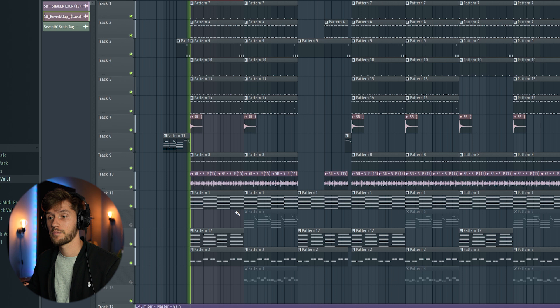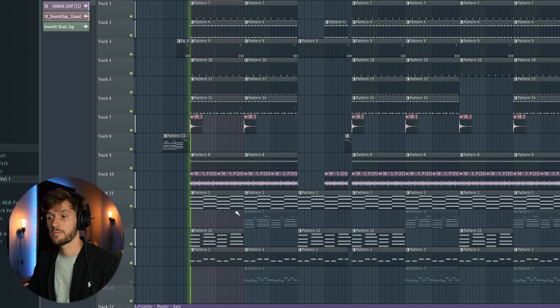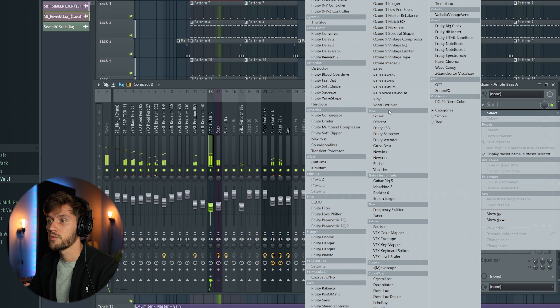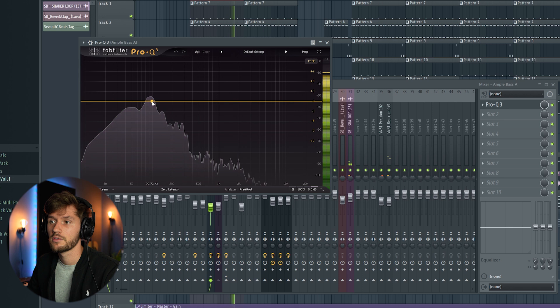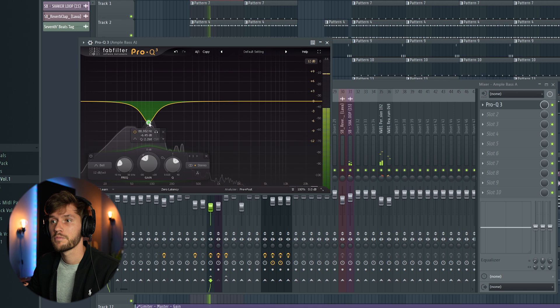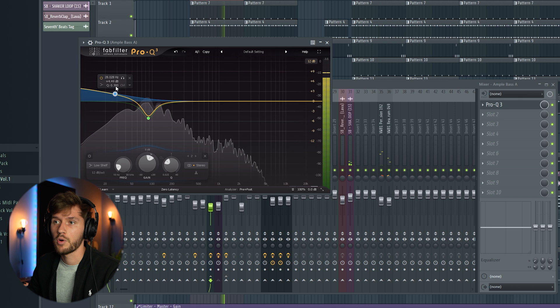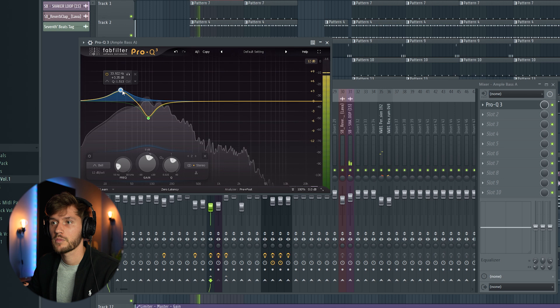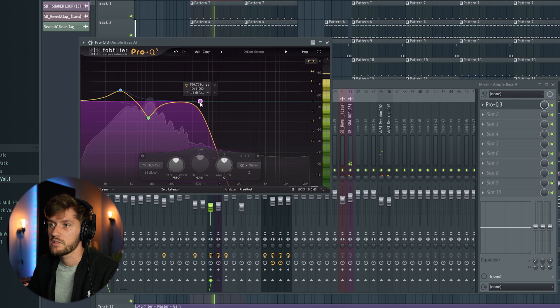Now we're going to add the bass line. As you can hear, it contains a lot of low and mid frequencies, so I'm going to add an EQ to make it glue together. This element contains a lot of frequencies around 90 Hz, so I'm going to reduce that. I'll add some more low frequencies with a bell, and cut out some of the high frequencies using a high cut.